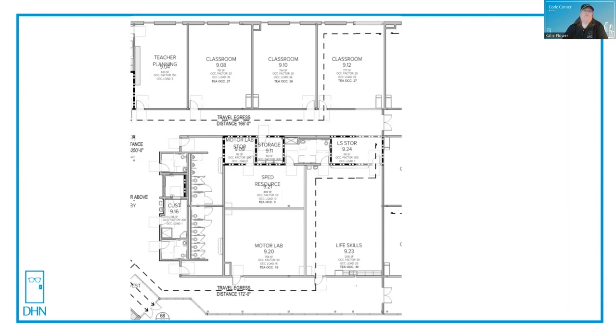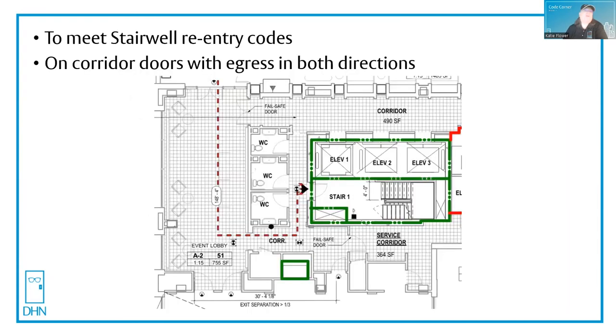But when do we need fail safe? If you have stairwell reentry codes — whether it's NFPA 101 or the IBC — there's some form of stairwell reentry where the doors have to be unlocked during the time of a fire, either at the fire command center or a switch inside the main entry. And on corridor doors with egress in both directions, where perhaps you need access to an exit — if you're in a path of egress, you cannot lock the door on the egress side. And if the corridor door has egress in both directions, there's your answer.